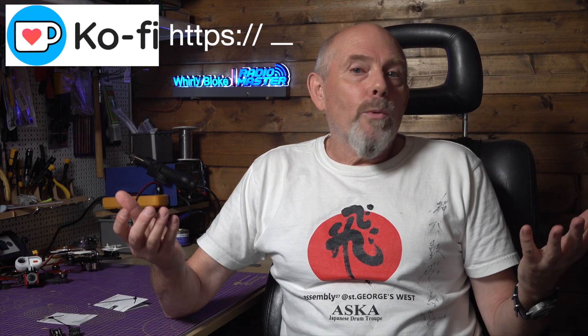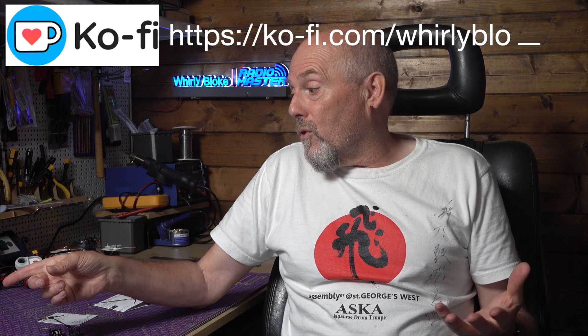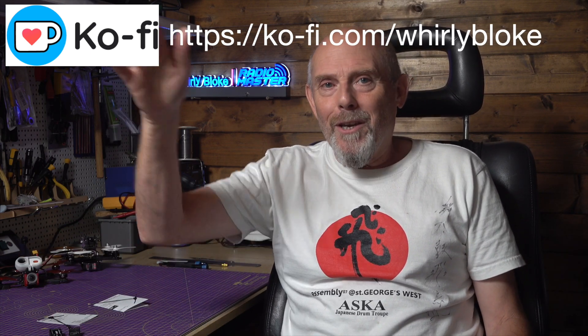As usual, RadioMaster are giving the RC hobby what they've been asking for, and this has got me thinking I should dig out one of my old RC boats and bring it into the 21st century. As always, thanks for watching, and if you found this helpful, why not subscribe or maybe buy me a coffee to support the channel.